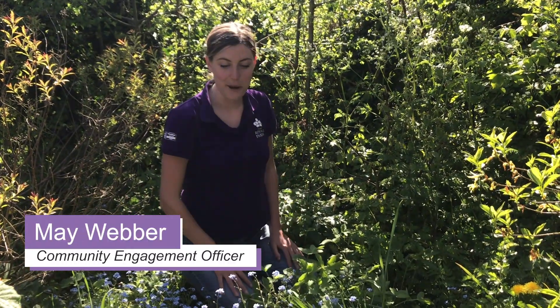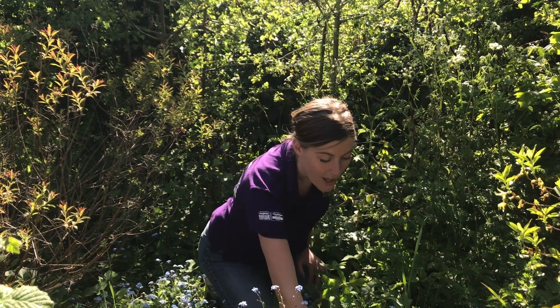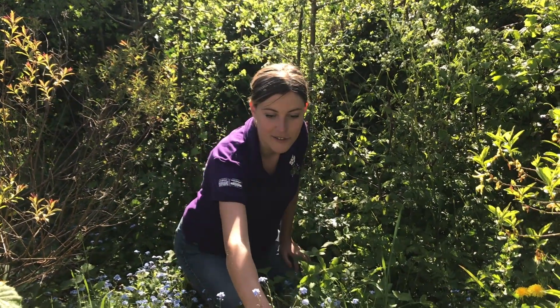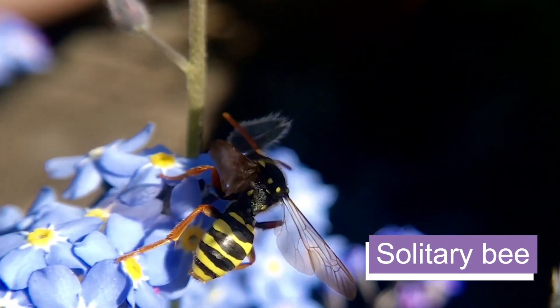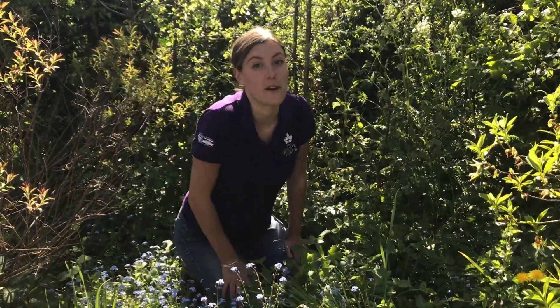I'm going to show you how you can find bugs in areas of long grass and flowers like this patch here. We don't need any fancy equipment, just ourselves, and I'm using this old plastic container with some soil in the bottom. Firstly we can look at the flower heads — I've got some beautiful flowers like this forget-me-not and dandelion here. They're great for attracting pollinating insects like wasps, hoverflies, bees, and butterflies. They're very quick though so we'll probably just be using our eyes to see those ones.